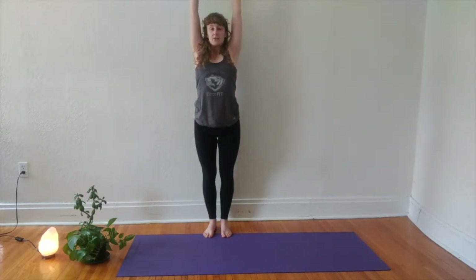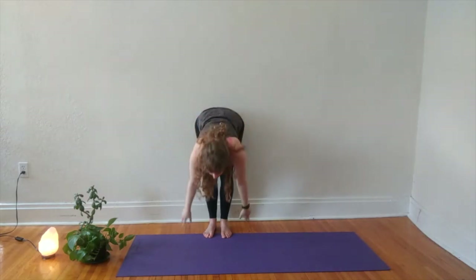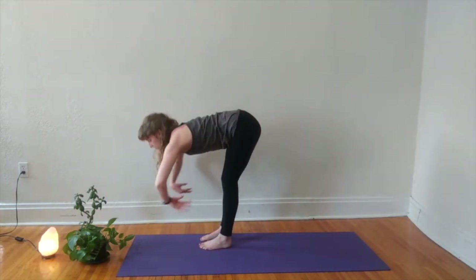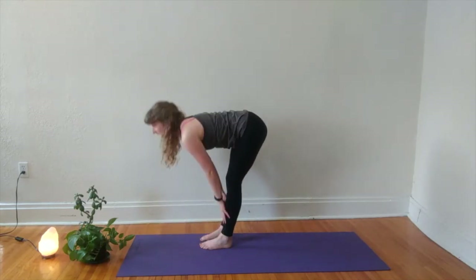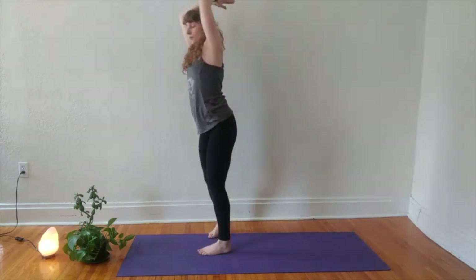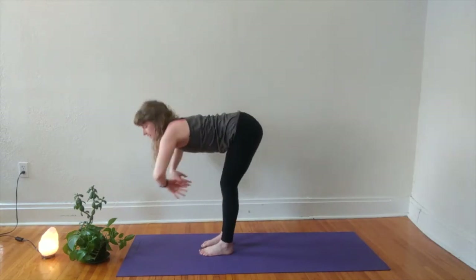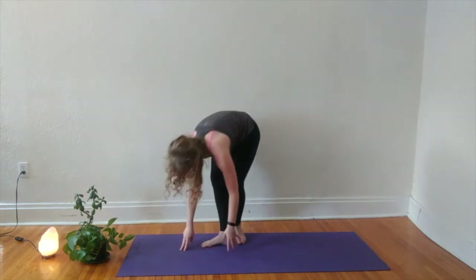Take a deep breath in through your nose and out through your mouth. Inhale to reach out and up, exhale to fold forward. Inhale for your half lift, same long spine. Exhale to fold. Inhale to rise to standing, coming all the way up, reaching wide, taking up some space today. We'll meet with hands at heart center. One more: inhale to reach out and up, exhale to fold forward, inhale for your half lift — active core — exhale to release, inhale to rise to stand.